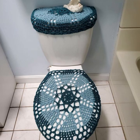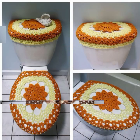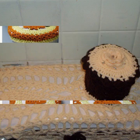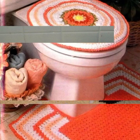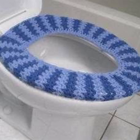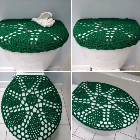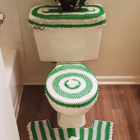Choose a yarn that is machine washable and easy to work with. Use a crochet hook that is the correct size for the yarn you are using. Start by measuring your toilet seat and adding a few inches to each measurement — this will give you enough fabric to cover the seat and overlap slightly. Use a simple stitch pattern such as single crochet or double crochet to make the body of your cover. Add a border using contrasting yarn or a different stitch pattern.